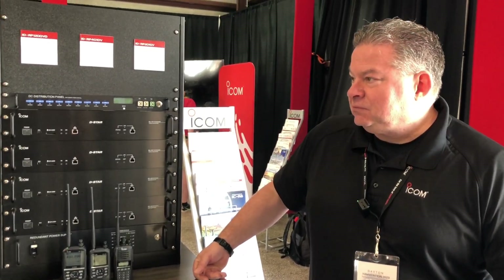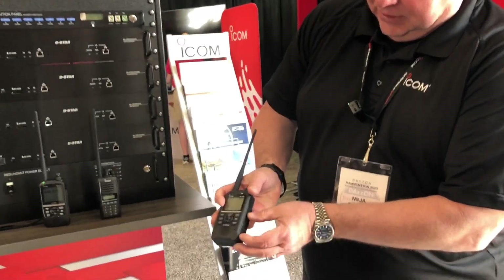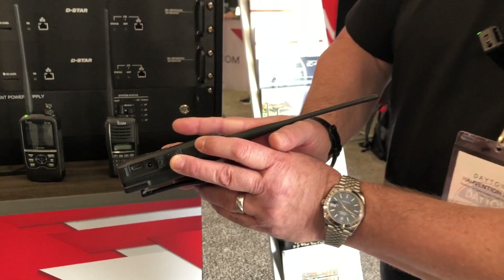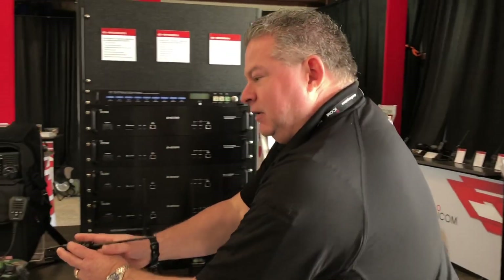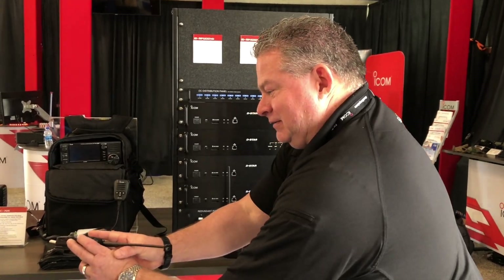What are the charging options? One of the things I like about it is the USB-C. That's what everybody's going to be asking. That's going to be the thing. No release date yet, okay.